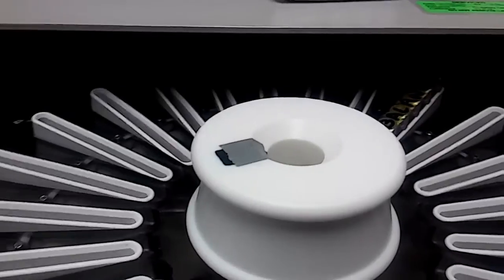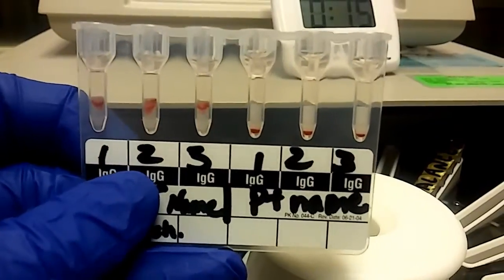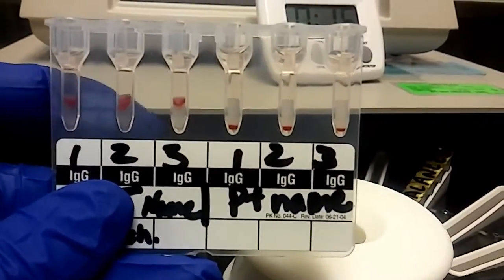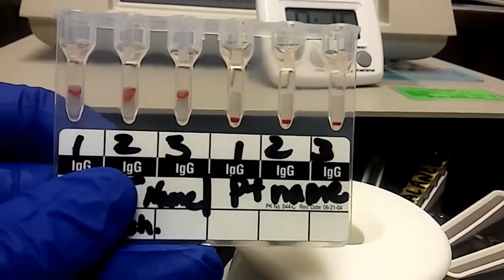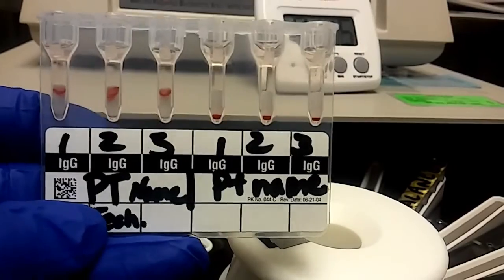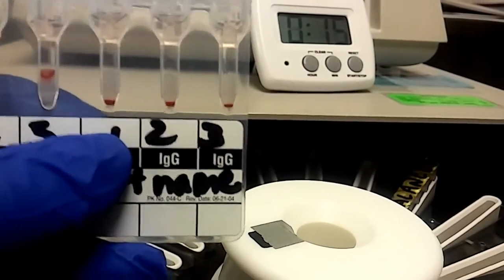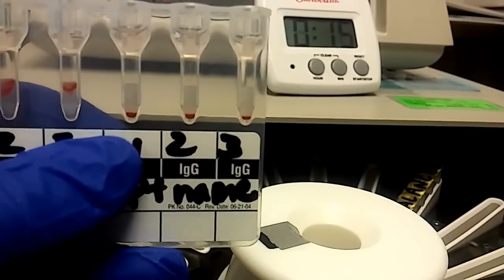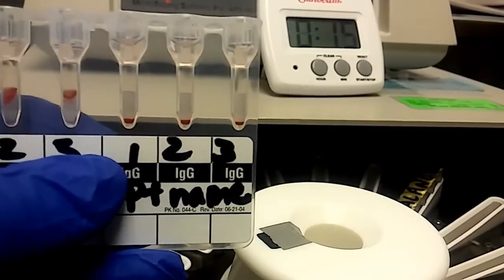As you can see, the first one is between a three and four plus — that's like a three plus — and that one's about a four plus. So those are all supposed to be positive based on the QC we used. Then one, two, and three on the other side are all negative, so those we would record as zero or negative.